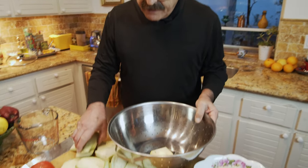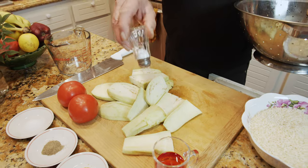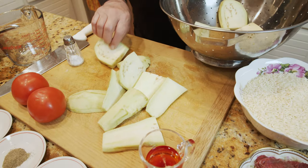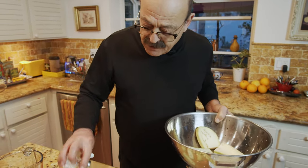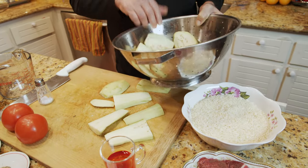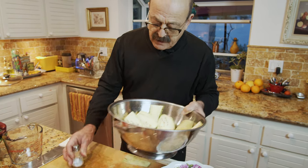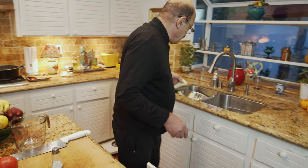I'm going to put all the cut eggplant in a dish and put lots of salt on them. This draws out the bitterness from the eggplant, and it also helps the eggplant use less oil when cooking. When I want to use it, I'll wash them and pat them dry so the saltiness doesn't go into the food. I'll put this aside until it's time to sauté them.